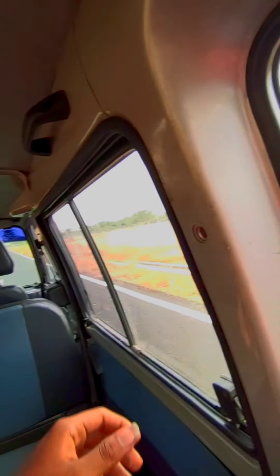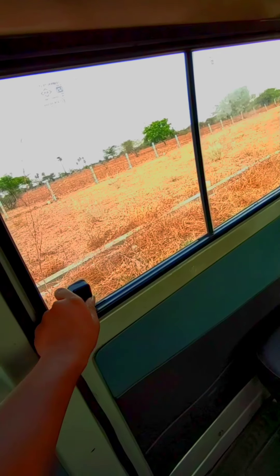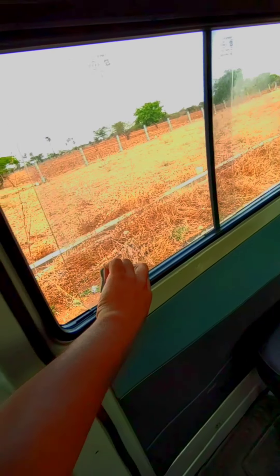If you look inside, there are interior lights. Looking at the door, you can see the windows. You can use the windows — they slide open.